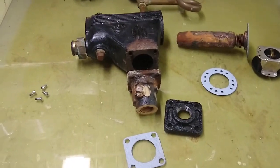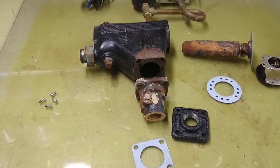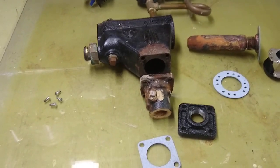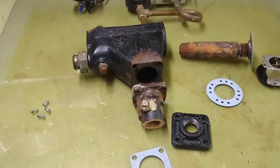I'm in the process of rebuilding a McDonald and Miller No. 67 low-water cutoff for a steam boiler. I got about halfway through it and I realized that maybe I could share my experience with others and help other people.